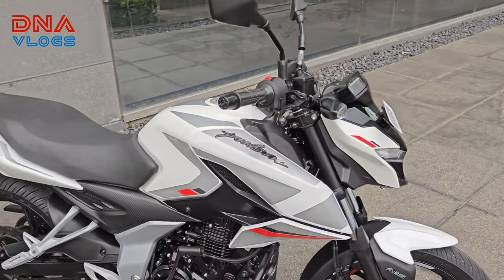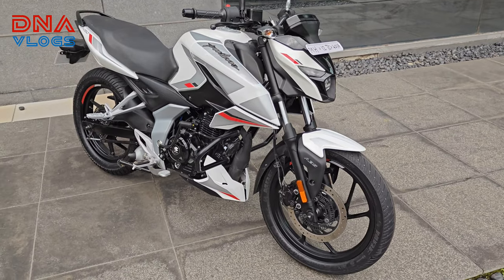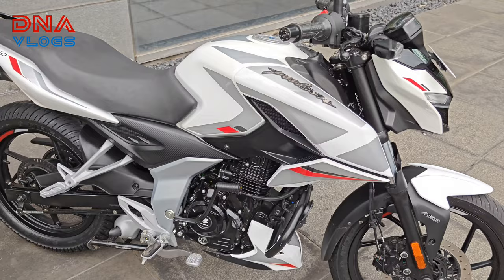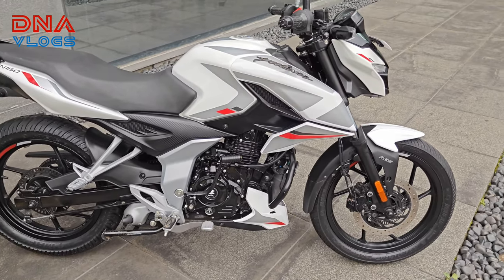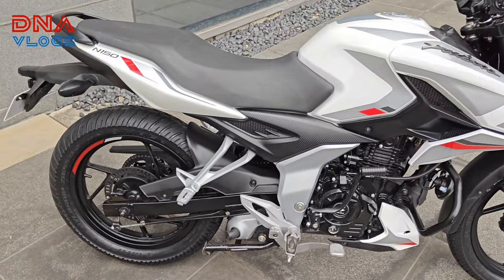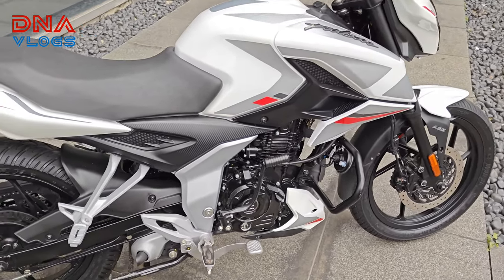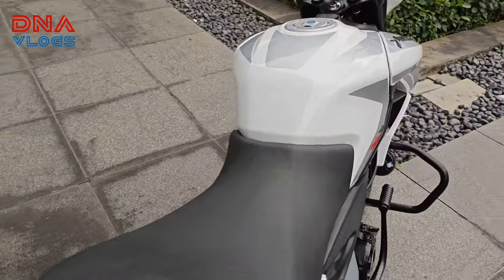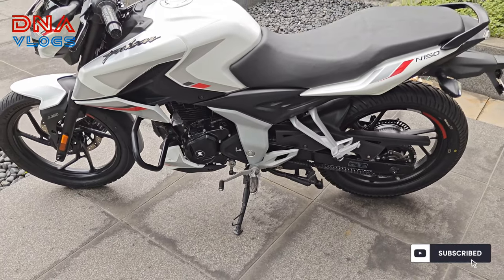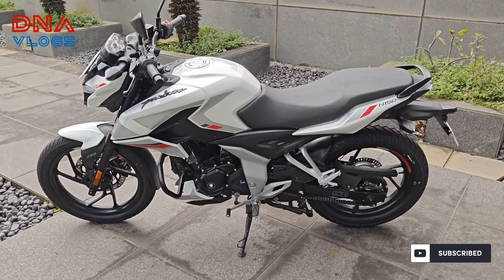Let's start with the specifications. This is obviously a 150cc machine — 149.68cc to be precise. It produces 10.66 bhp of max power at around 8500 rpm, and torque is about 13.5 Nm at 6000 rpm. It has a 5-speed constant mesh gearbox. I've ridden the bike and the gearbox is quite nice — notchy, and all the gears fall in place perfectly.